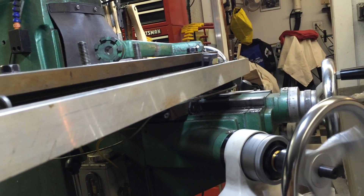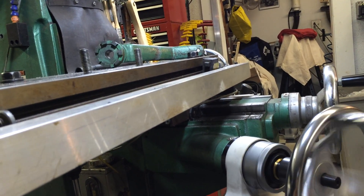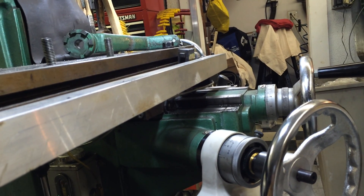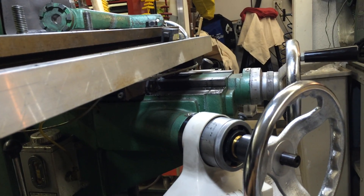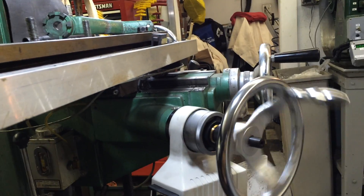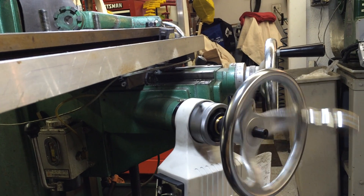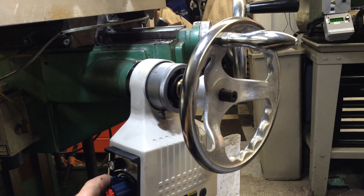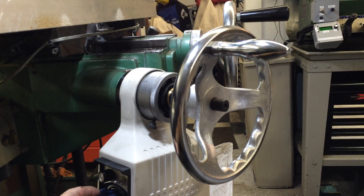Turn it up. Now we're going to go the other direction and show you it has enough power to lift the table. It also has jog.